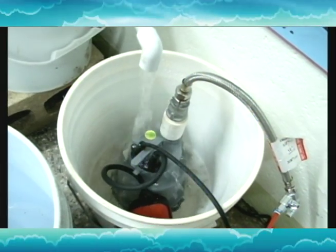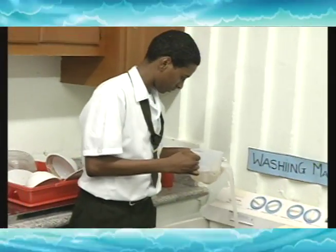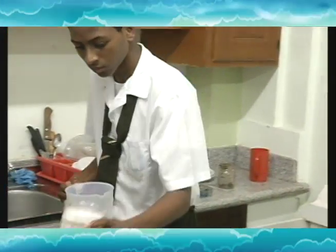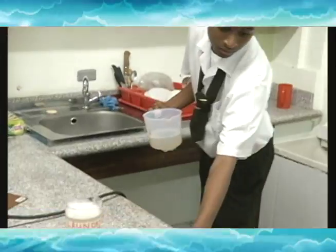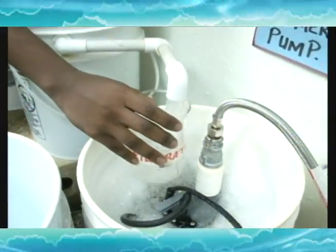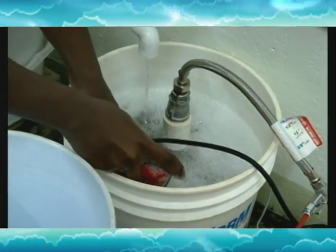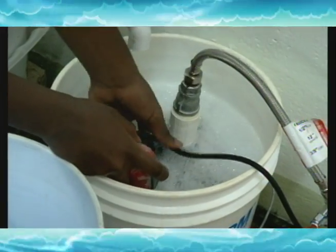This water comes from here. I have a little bit here — Dominic, can you take a sample? We'll drop it in, first fill, make it that side, and from here the pump will turn on and it will pump the water.